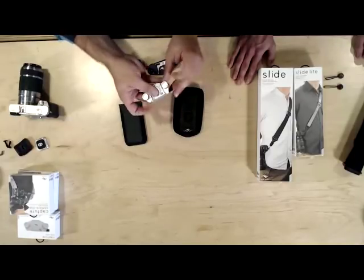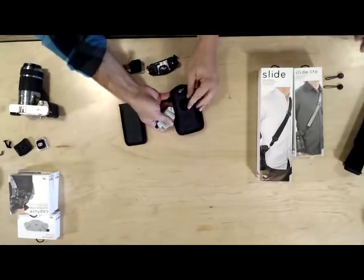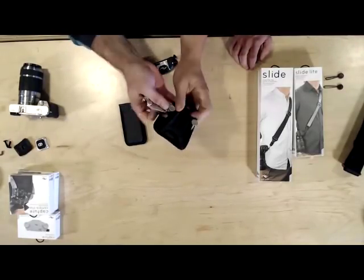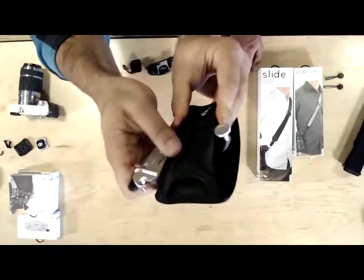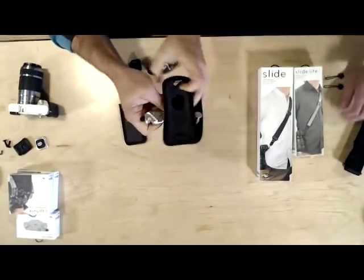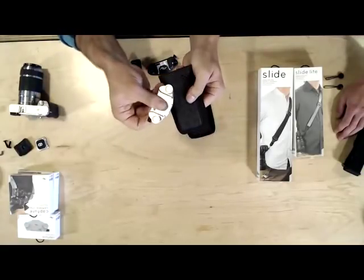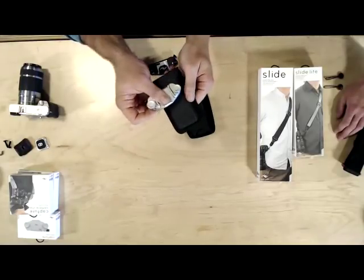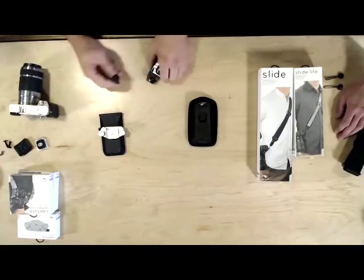Can you put a new capture onto an old pro pad? We really don't recommend it. You have to squeeze the top too much to get the capture around it. In short, we designed these two products to work together, so if you're a pro pad user, I would highly recommend trying out the new pro pad with new capture.